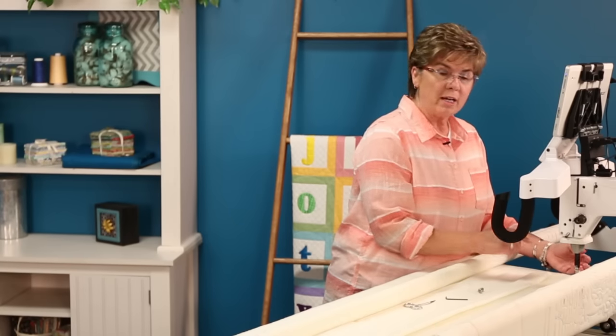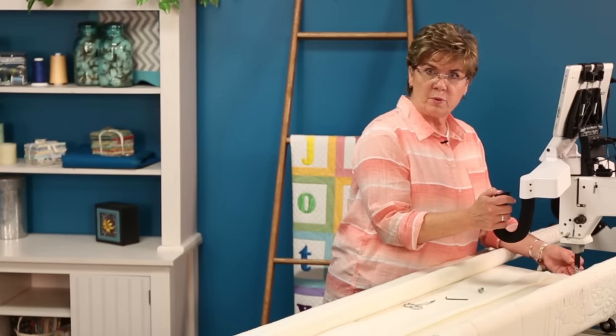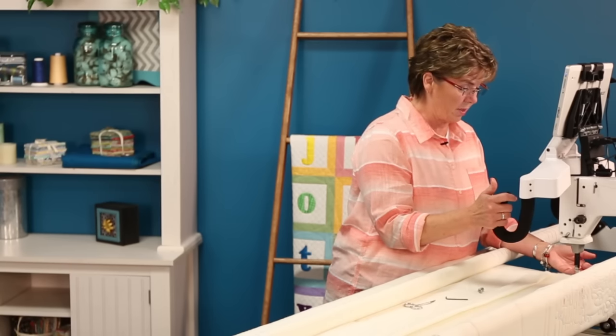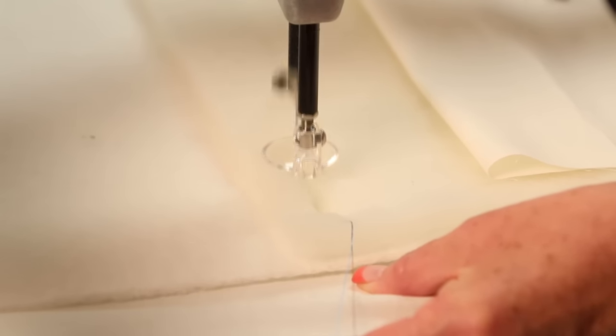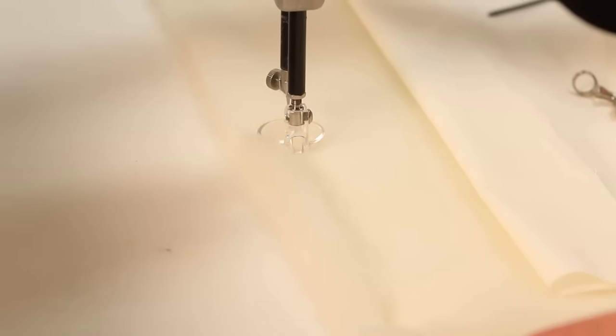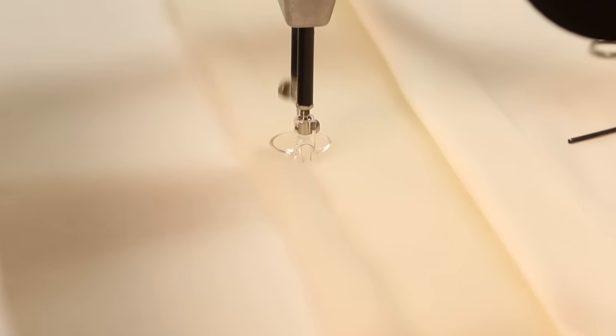I've already pulled up my bottom thread. I've set this to a basting stitch. You just pull up your thread just like through the same as a hopping foot. So I'm just going to go across here. You can see how that foot just glides across the top of there — it goes right across the top of the batting.